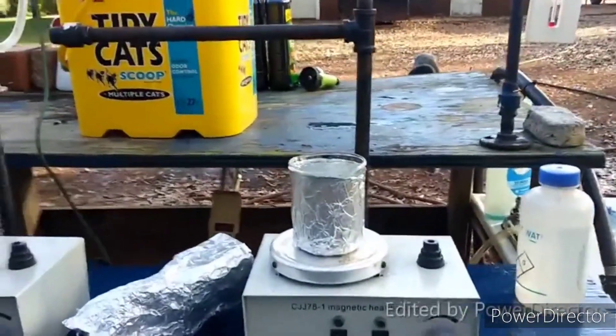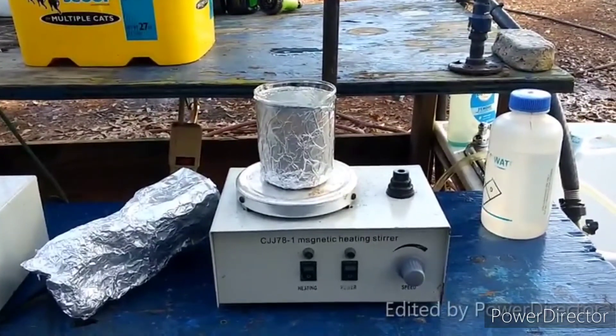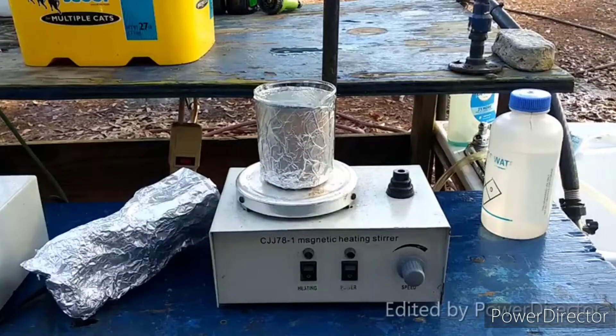I am just going to transfer this. The textbook says to evaporate it over on a boiling water bath. Now we are supposed to heat this up and evaporate it down until we get to a point of crystallization. I will come back when that happens.